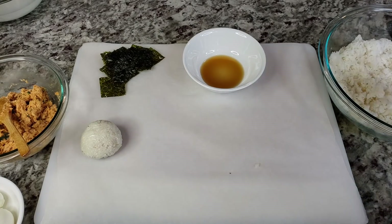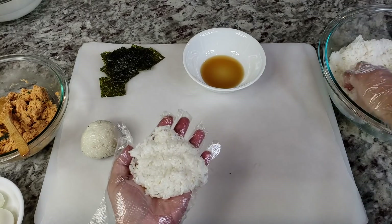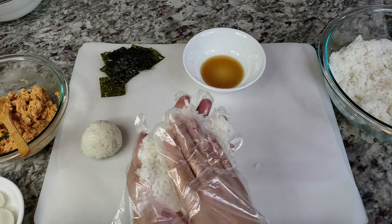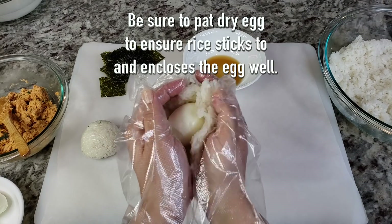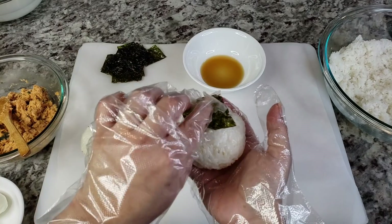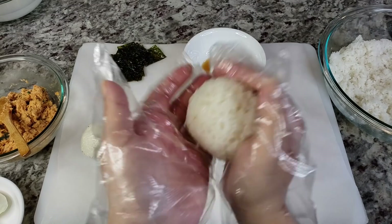Let me show you how I do the egg. Same thing — get a handful of rice. For the egg I'm really going to have to use more rice because you want to make sure you cover the egg completely — the palm of my hands are not that big. Grab your soft boiled egg and just carefully enclose it. I'm going to get my seaweed sheet and there you have it.